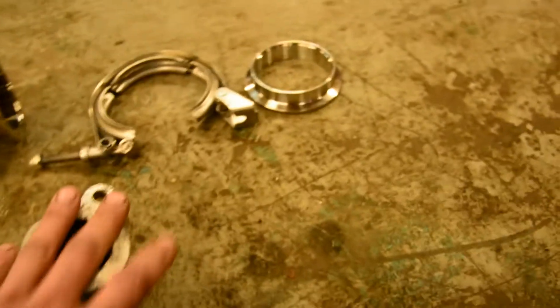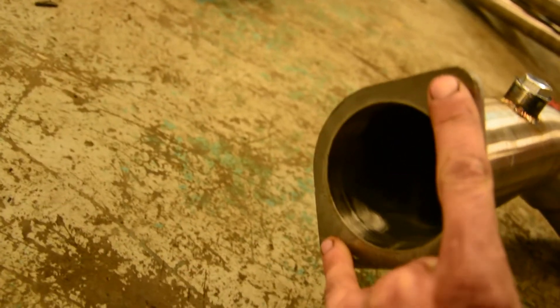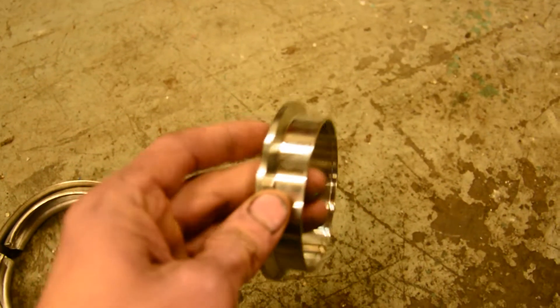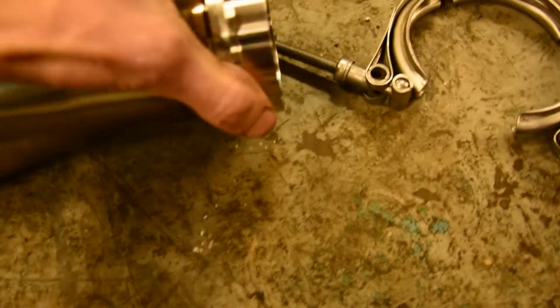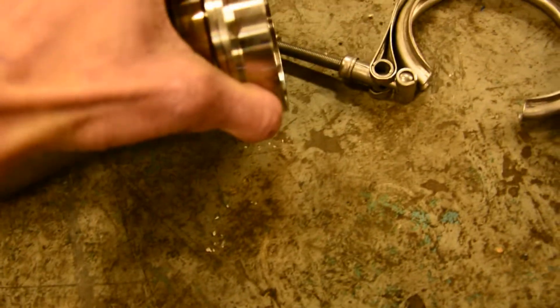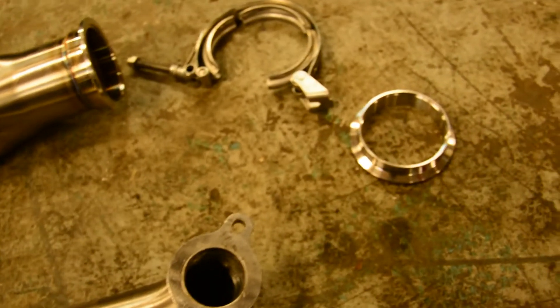The benefit of a v-band over a two or three bolt flange is that a bolt flange only provides pressure at two points, so they tend to leak there quite often — almost always. Whereas a v-band provides 360 degrees of even clamping. You can see how it's tapered, so it clamps in and pulls them together evenly so they are firmly seated, and you don't need to worry about exhaust leaks.